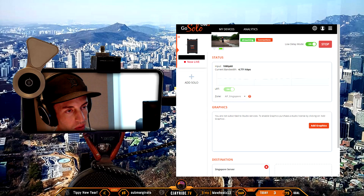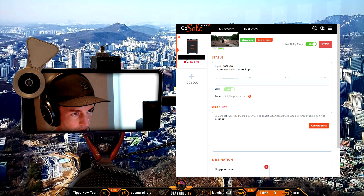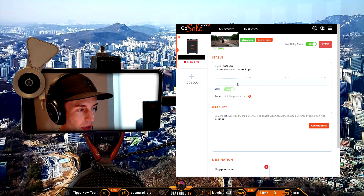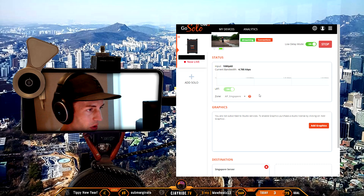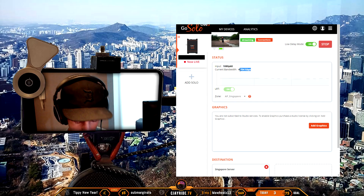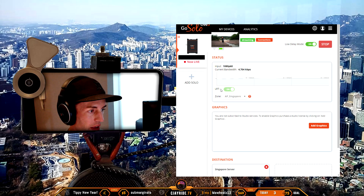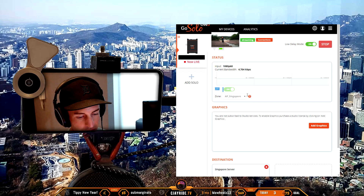I'm going to show you the Solo Live View page first. This is what the site looks like when you log in — the picture of the encoder right here. It's already transmitting to my second Twitch channel, CJWalk. I don't know why it's transmitting at 4,700 kbps because I have it set to 3,000. I don't want it pushing too high because my SIM cards are throttled and I need extra bandwidth to run my media share.